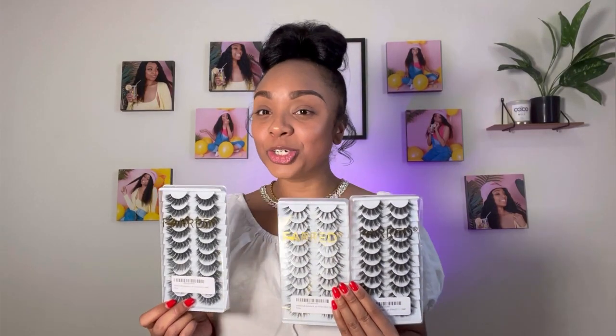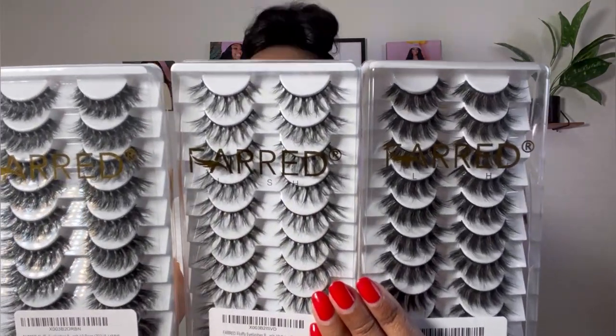Hey guys, today I'm going to be reviewing these new 8D Fluffy Faux Mink Lashes. They are absolutely beautiful. I love the style of these lashes.